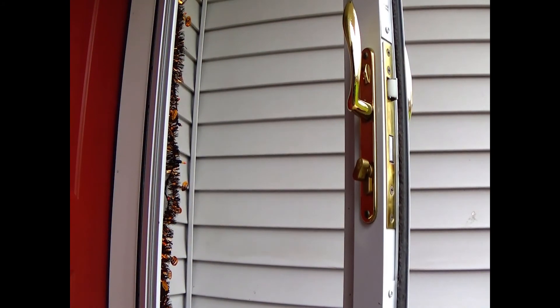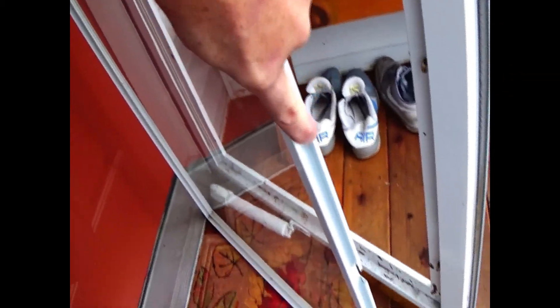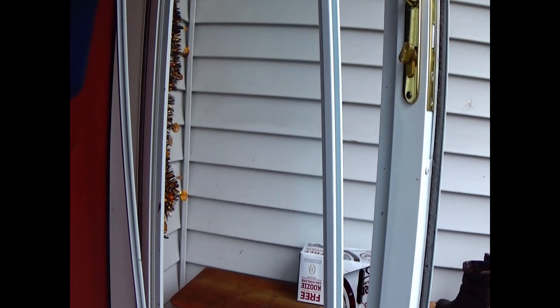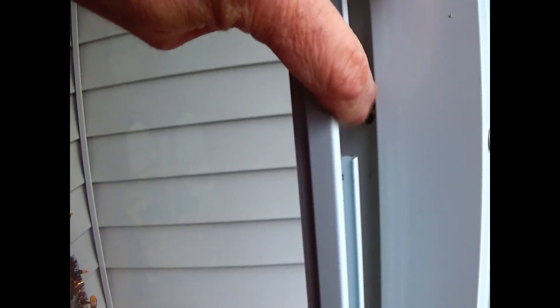Then we'll take our glass pane and put that in. There are four openings on one edge of the door, and you want those openings to be facing the handle, so that goes right in this groove here. You basically just pop the glass pane in.